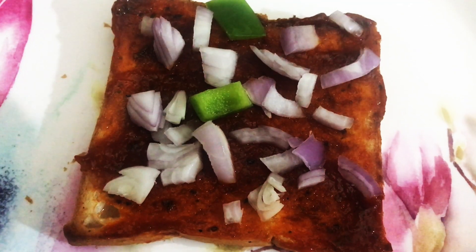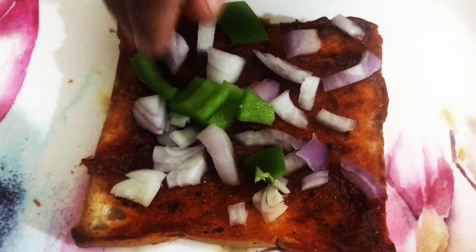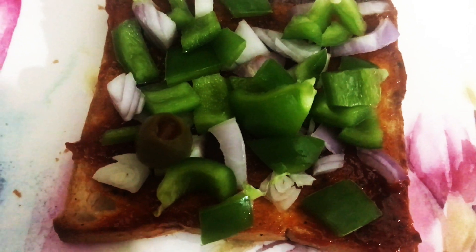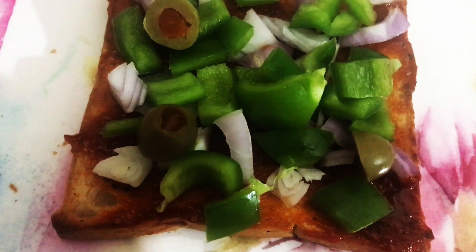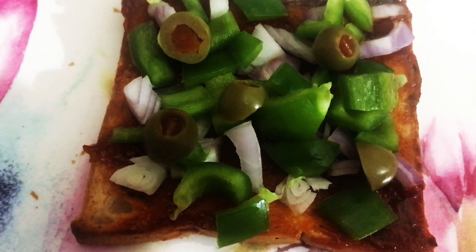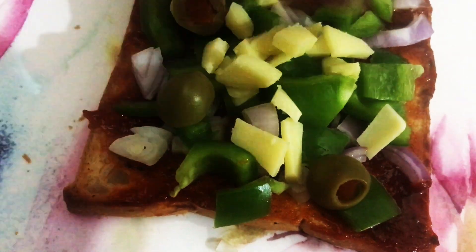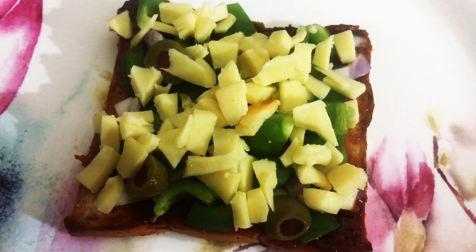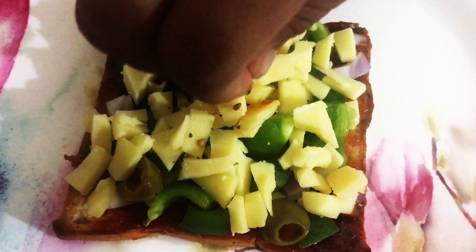Add capsicum, then add olives. Now generously add the cheese. Sprinkle some oregano.